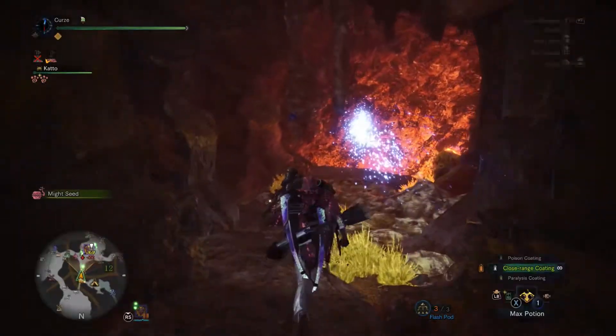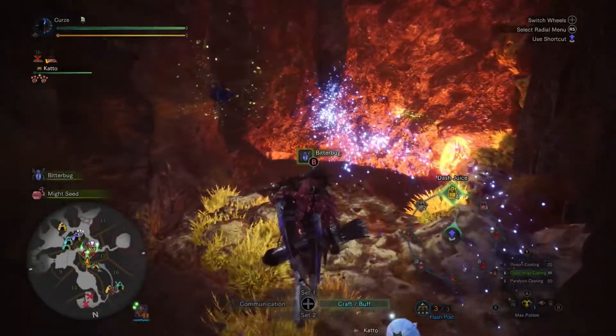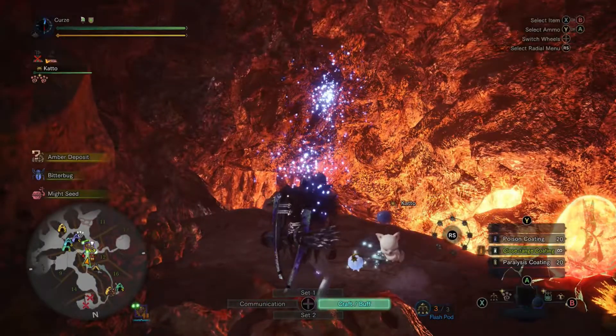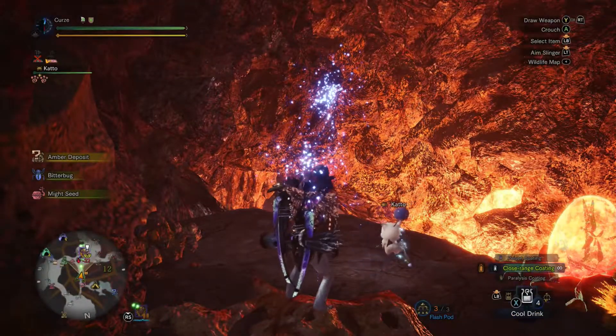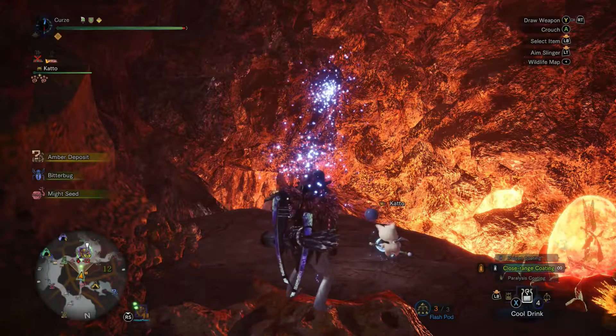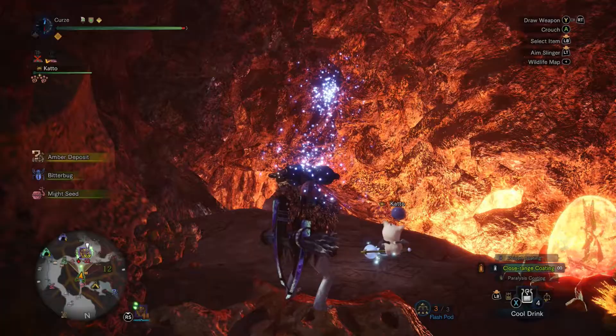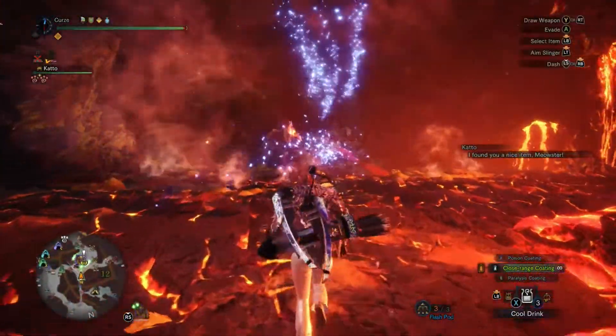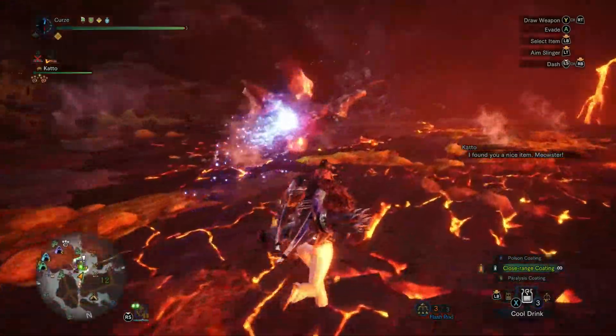Anyway, this bow is actually really really powerful. It's probably the absolute standard for water bow and it does excel against things like Teostra when he's not got his flame aura up, because everything just bounces off otherwise. In general, this is going to be the bow you want to use.